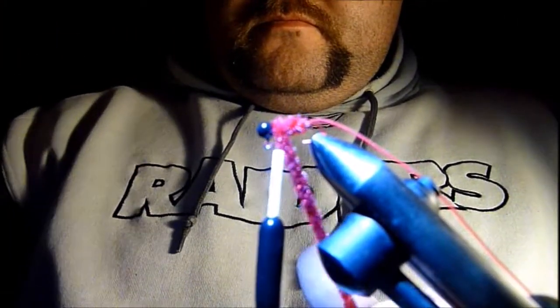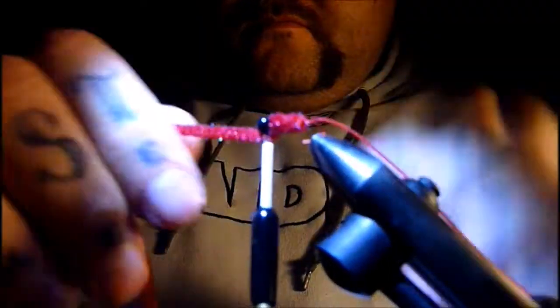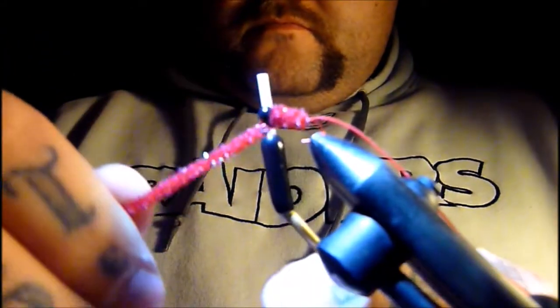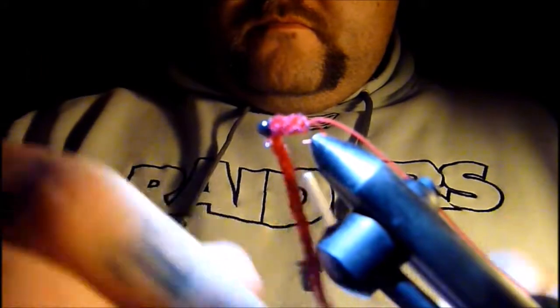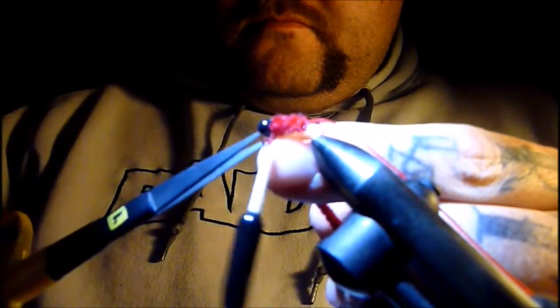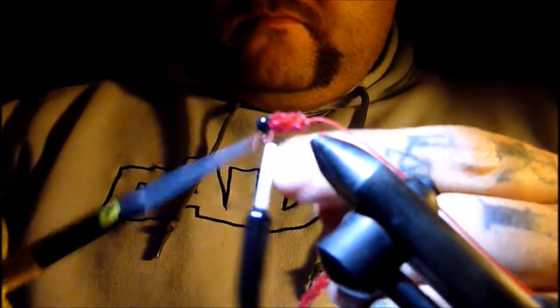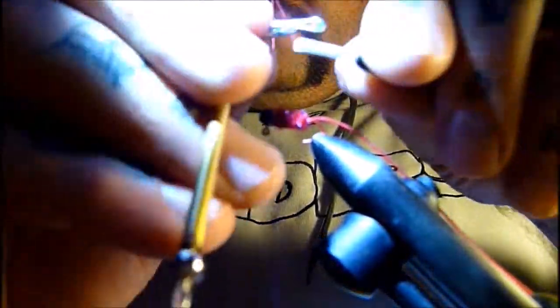I packed one extra turn of chenille in there — it doesn't look like you need it in the video but when I was tying it, it really looked like it needed it. Make sure you pull it in there really tight if you're going to do that. Then three wraps over the chenille and three or four in front of it, and clip that piece of chenille off. Clean up any fuzzies.